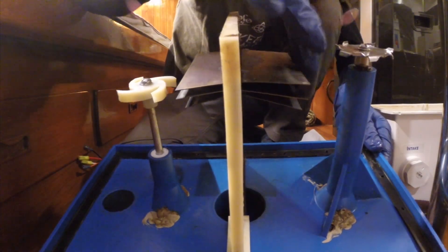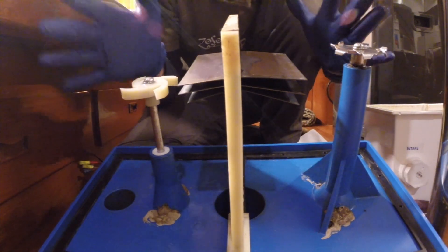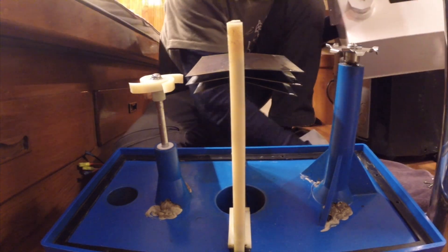Got all the plates cleaned up. Did a little wipe down with acid and then rinsed it with clean water just to make sure, just to be safe. About ready to put this thing back together and see what it does.